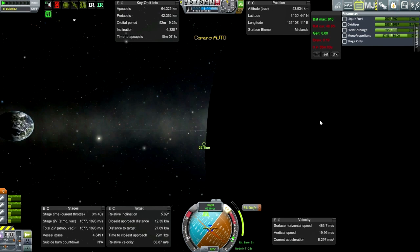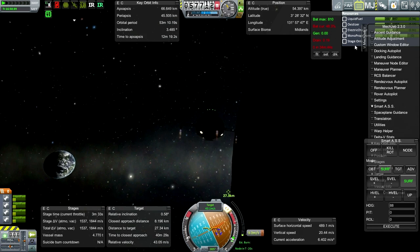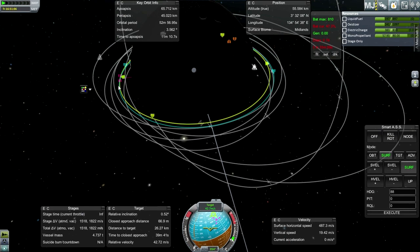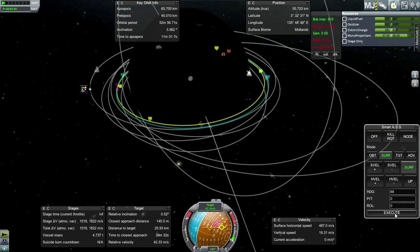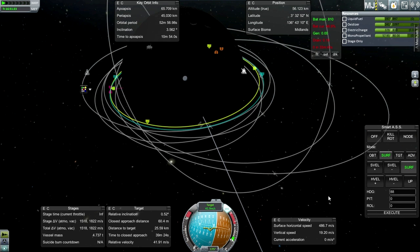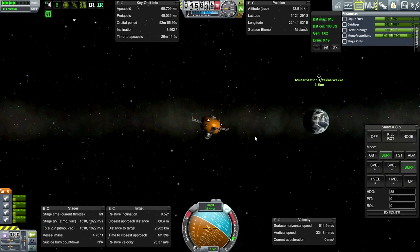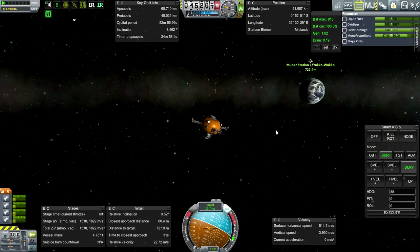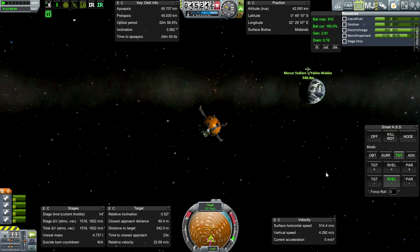There's that spin. Let's bring up Smart ASS - surf up, I went too far. Closest approach distance tiny. Stop spinning. This display disappearing every five seconds is a little bit tedious. Let's rendezvous with our station - it's actually just 25 kilometers away. Okay, it did that thing where it randomly popped up again. Same relative velocity - that's always best.